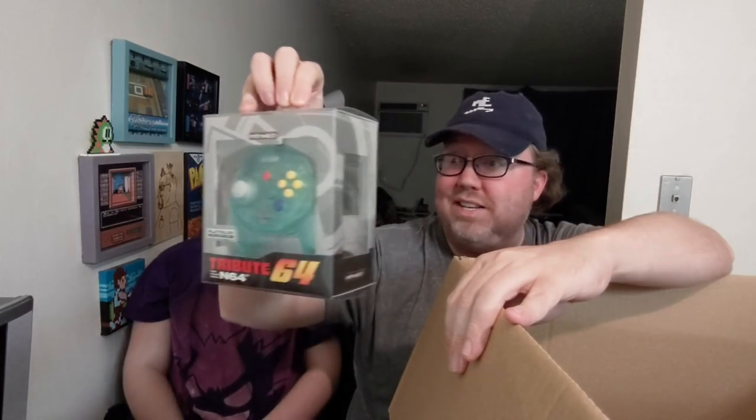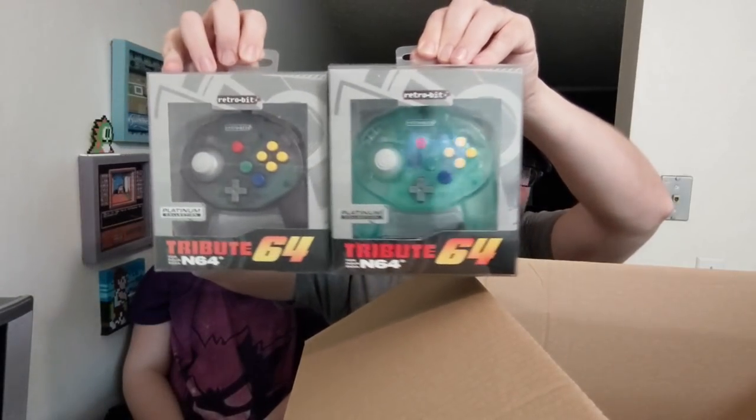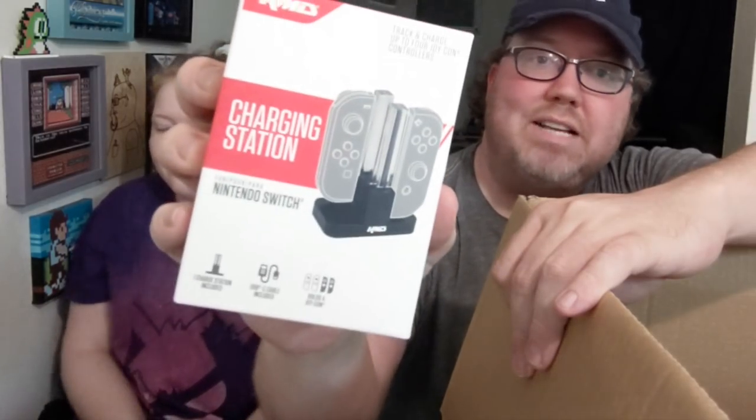I actually like this green — teal — color a lot. If you combine the teal with the purple, you've got the Charlotte Hornets right there! Yeah, it's a charging station just for your Joy-Cons. This is great because if you have two extra Joy-Cons for four-player games or whatever — I love them. And it comes with everything you need: it has the USB-C included. This holds four Joy-Cons; you can actually put four Joy-Cons on this thing. Crazy. KMD has all kinds of cool stuff.